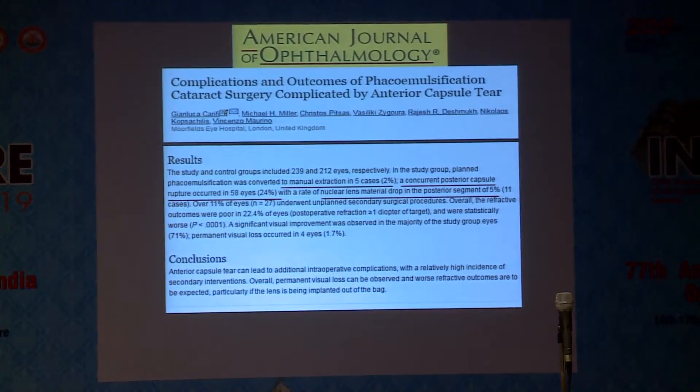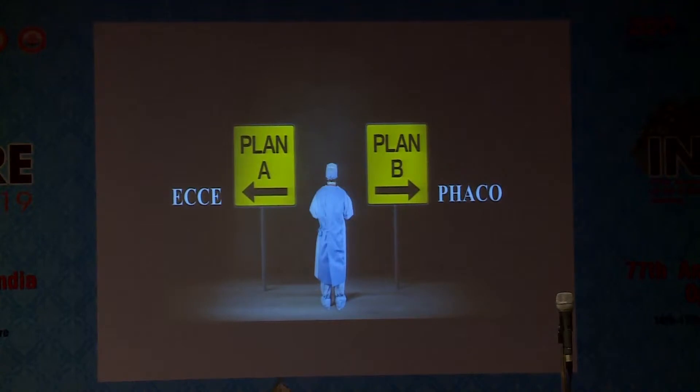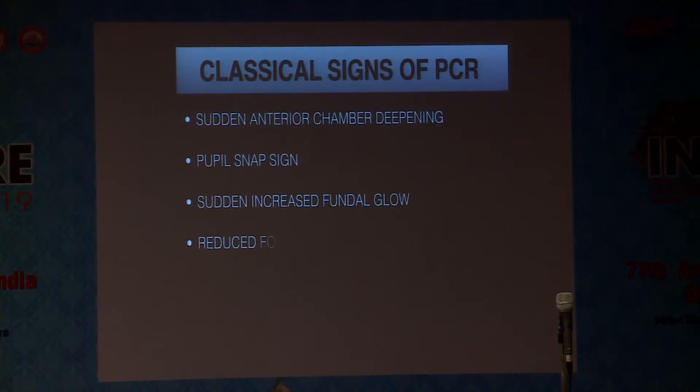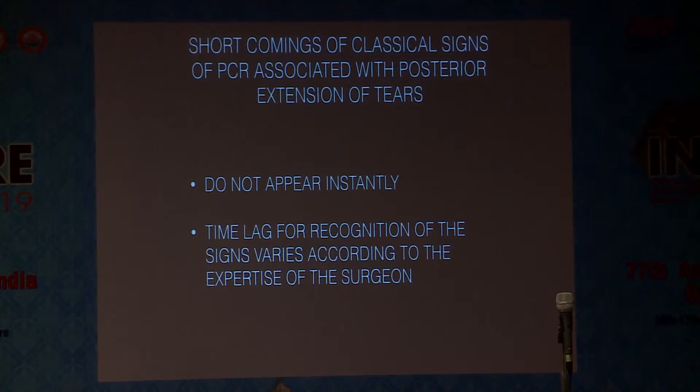We have complications when it extends to the periphery. We have to convert to manual extraction in 5% of cases, and we have seen nucleus drop in a good percentage of patients. There is always a surgical dilemma whether to convert or to continue with phaco. The problem with classical signs of posterior capsule rupture is they do not appear instantly, and there is always a time lag for recognition of the signs, which varies according to the expertise of the surgeon.